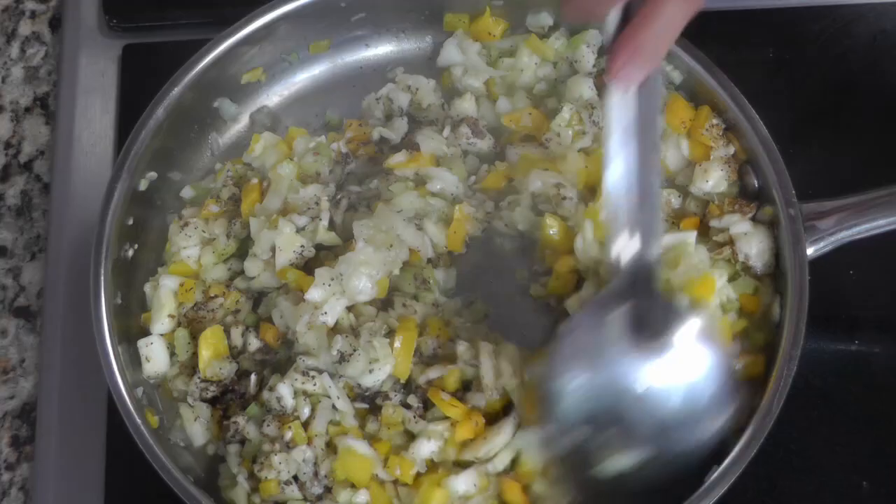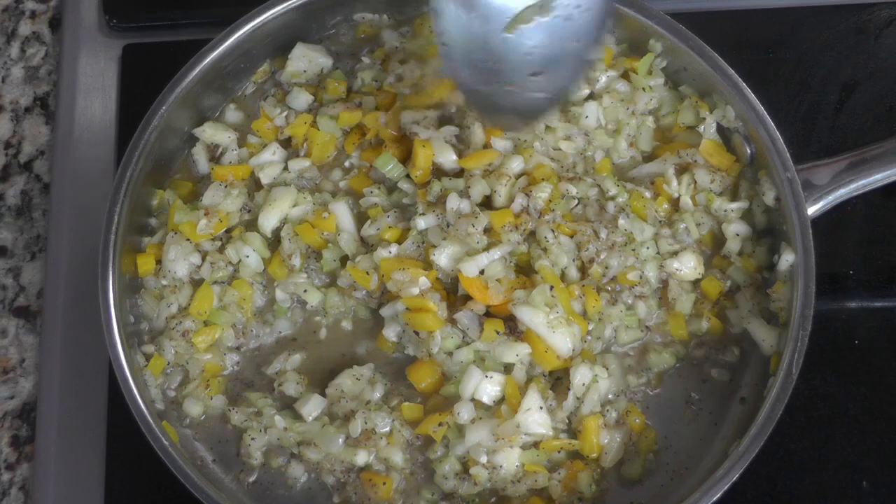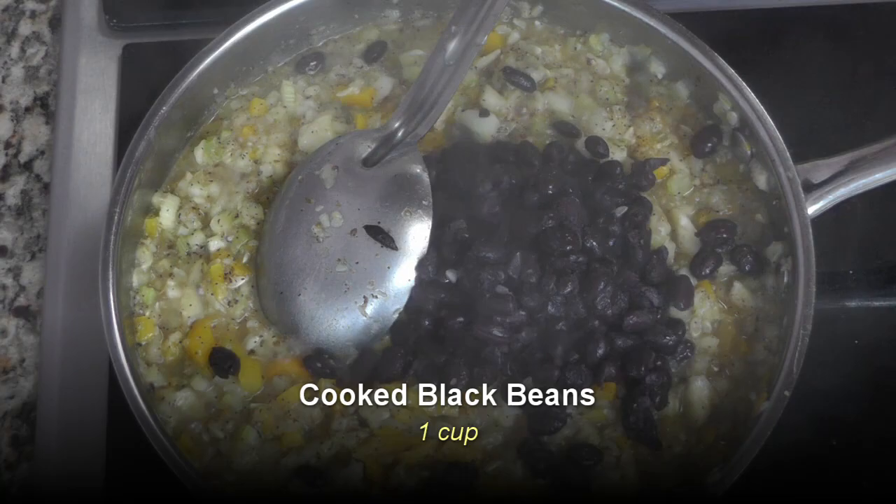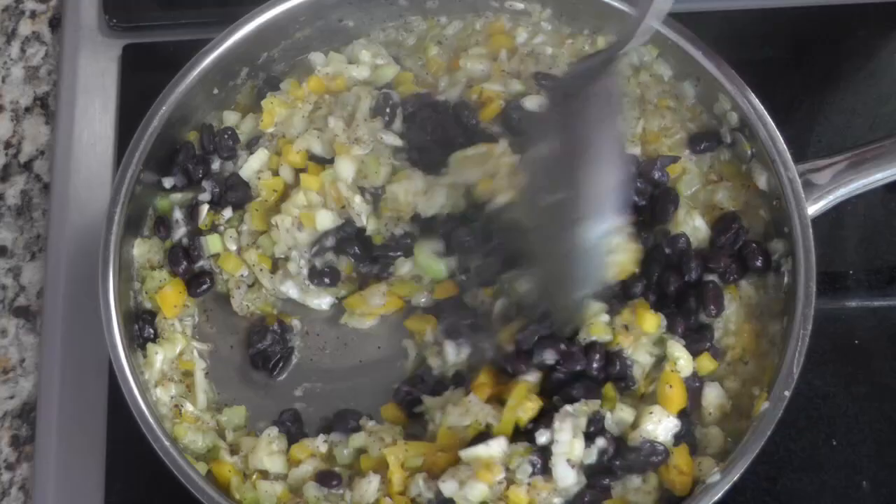You'll notice that after adding the salt, it starts oozing out a lot of water from the zucchini flesh. If you would like to avoid this, once you scrape off the zucchini keep the flesh in a sieve, sprinkle it with a little salt, let it stand for a bit, and let the water drip out before adding it to the mixture.